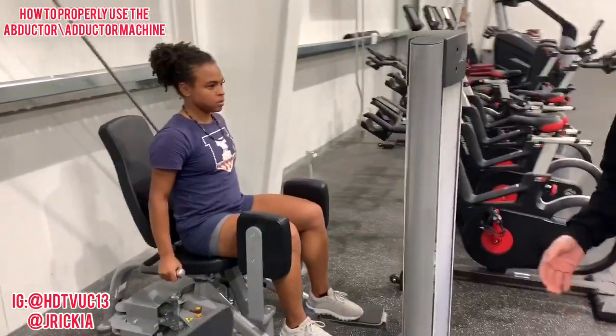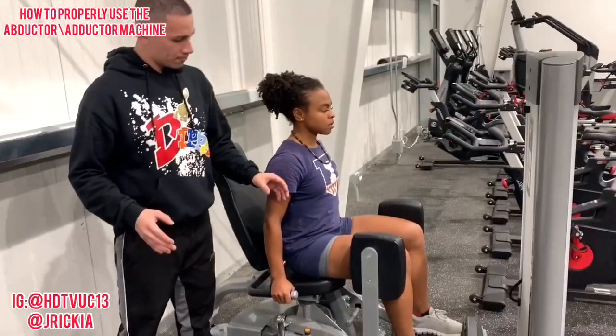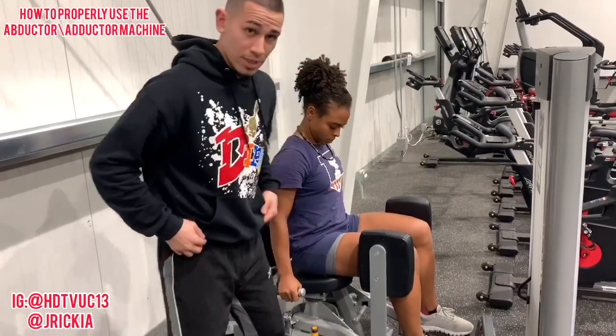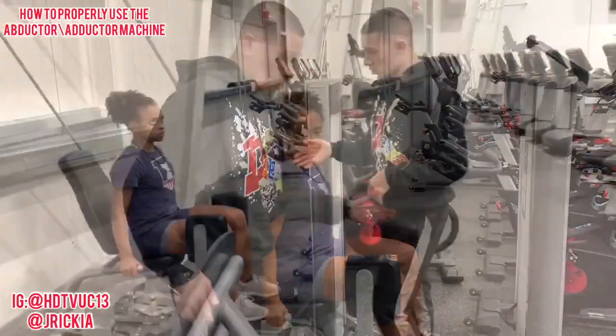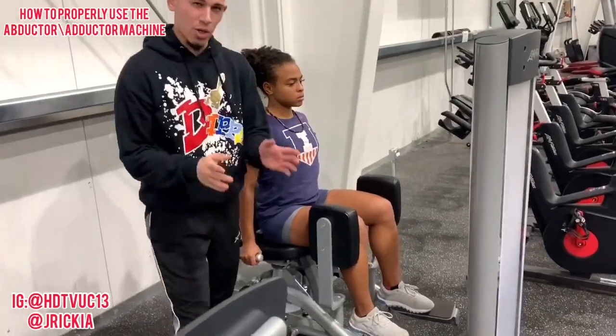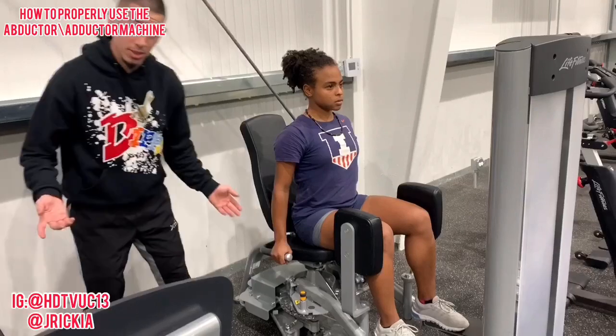Rule number one: we just sit in here. We are not standing. It's very simple. The reason why it's wrong when you stand up is because it's too much hip flexion. We're not doing hip rotation — we're working the adductors, which is the outside. So she's gonna sit up straight and all she's gonna do is push out. We're gonna try to focus on the adductors as much as we can.